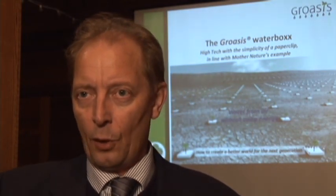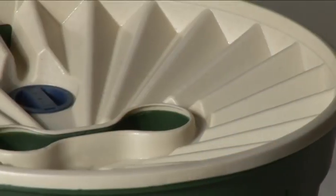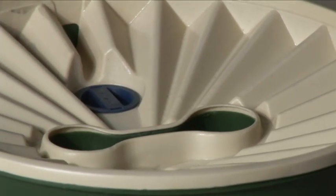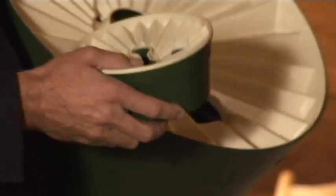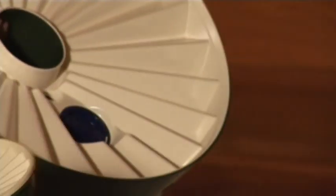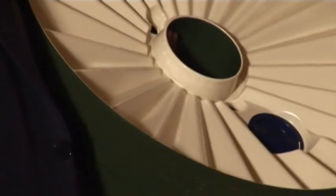What you actually do is you put a plant in the soil and then you take this Waterbox and put it over it. The box itself creates water through condensation, but it also captures rain. This water is stored within the box and it's contained in a way that it cannot evaporate anymore, so you can catch a shower but afterwards it cannot evaporate — you have kind of a battery of water.